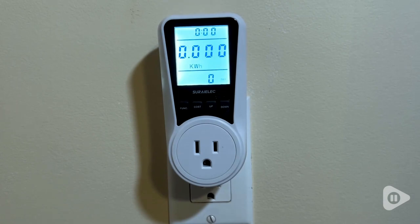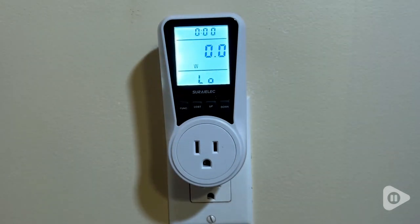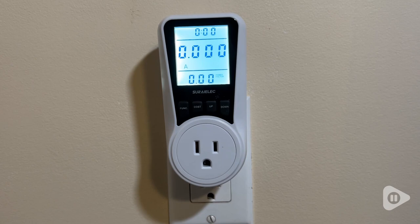My wife likes the fact that the light in the screen only comes on when you press one of the buttons, so as not to keep her up at night. She likes total darkness. I also found it very useful to measure the voltage at the outlet it's plugged into without the need of a sophisticated voltmeter.